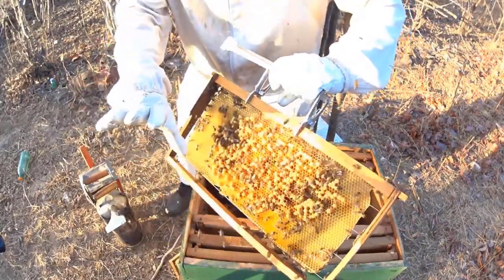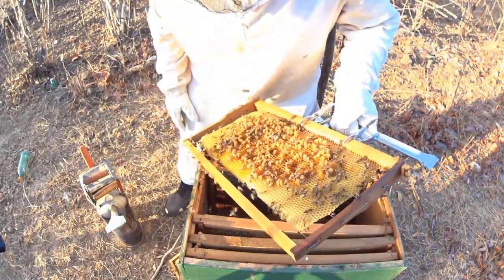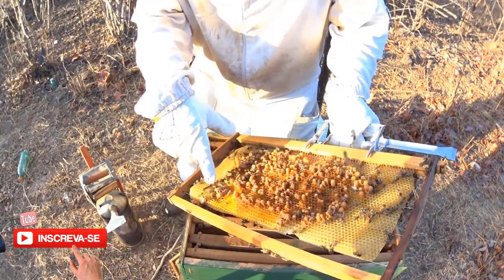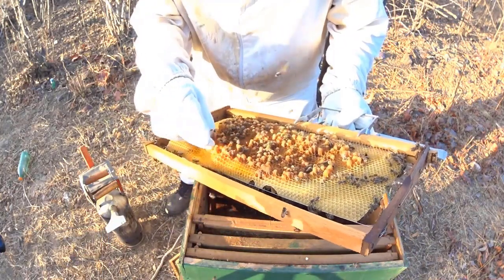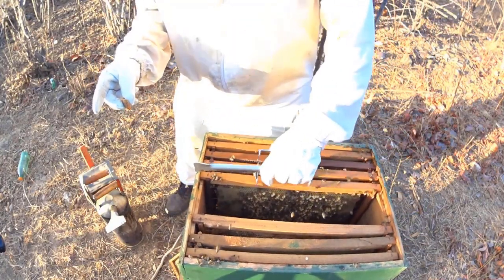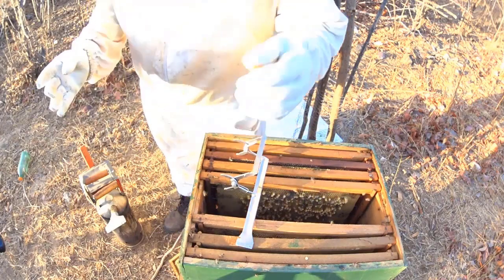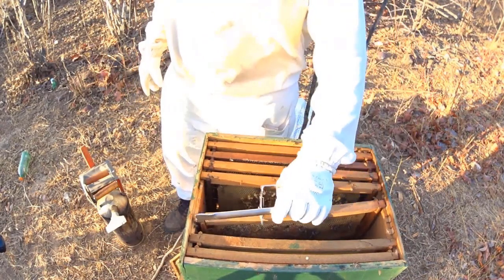Então isso aqui você já acende o alerta e só vai confirmar. Para confirmar, você vai tentar enxergar alvéolos com mais de um ovo dentro. Duas realeiras — só que isso não... vou até destruir aqui. Mas aqui não tem condições, porque não tem abelha rainha. É só uma tentativa em vão delas de puxarem uma rainha.